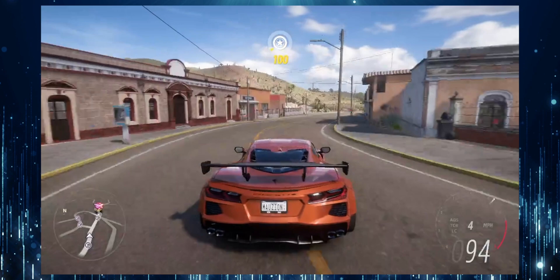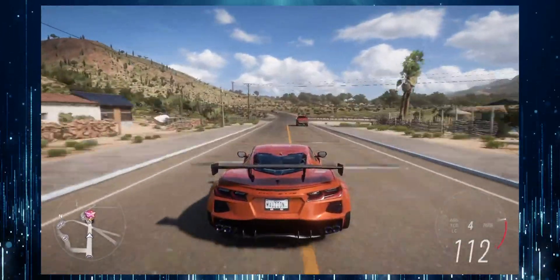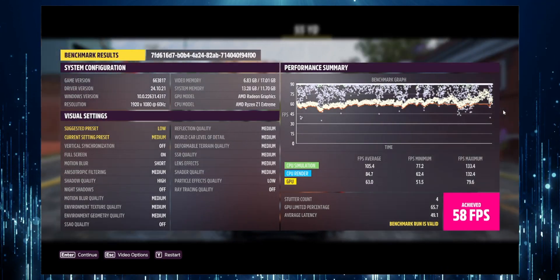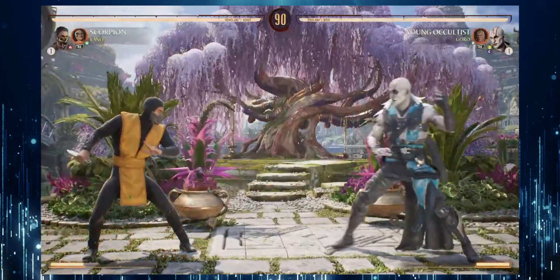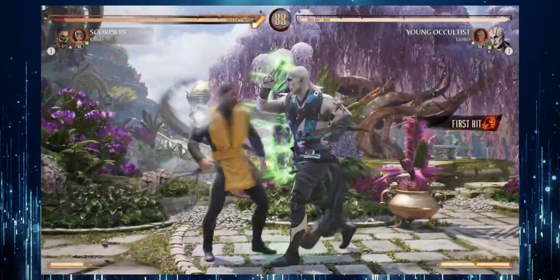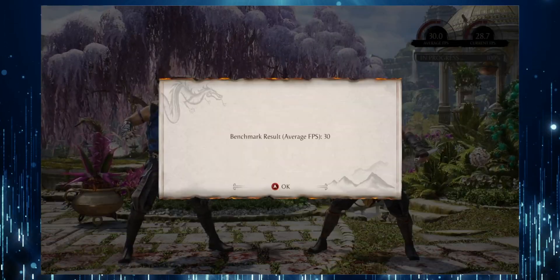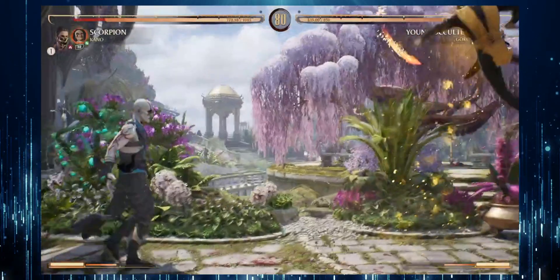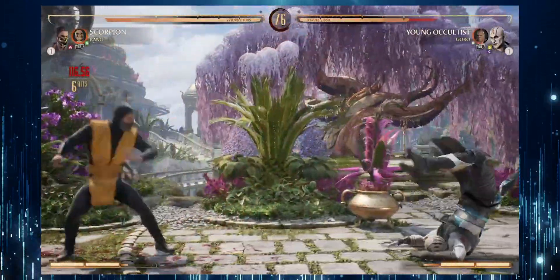Forza Horizon ran really smoothly with the iGPU and it was easy to get results with its in-game benchmark tool. With most graphics settings at medium, it averaged an impressive 58fps. In Mortal Kombat 1, the benchmark tool didn't give me a full breakdown — it only showed the average FPS, which was 30 using the iGPU. While this frame rate might be a bit slow for serious fighting game fans, it still looked okay and played well.